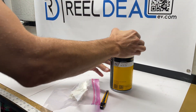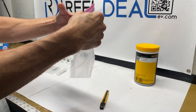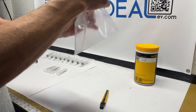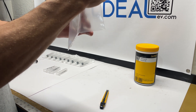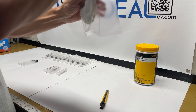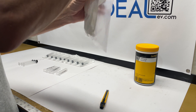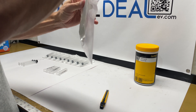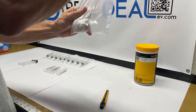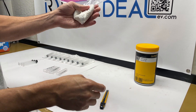Now I'll close this up. What we're going to do is squeeze everything down to the bottom. This is not cheap stuff, so we don't want to lose any material. We're going to squeeze it all down to the bottom corner — just like making a cake. Normally I'll get everything I can down in here.